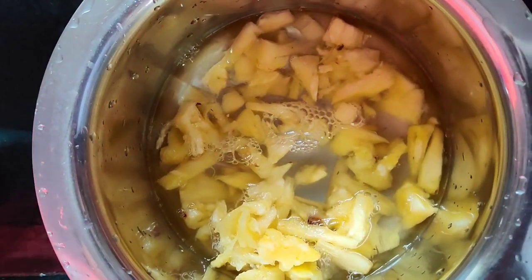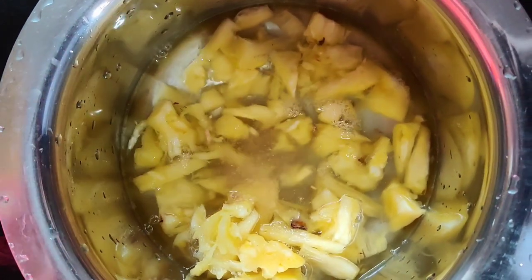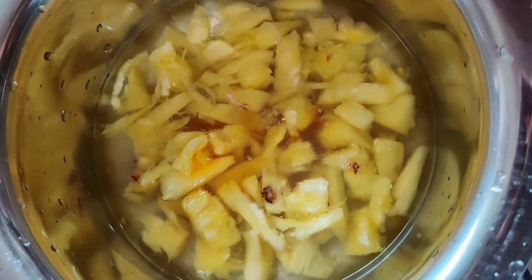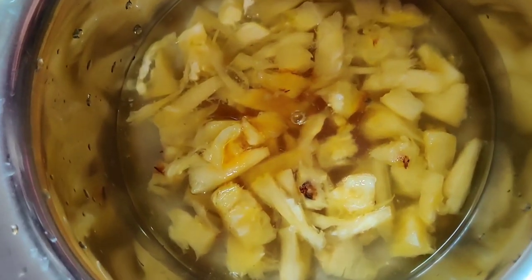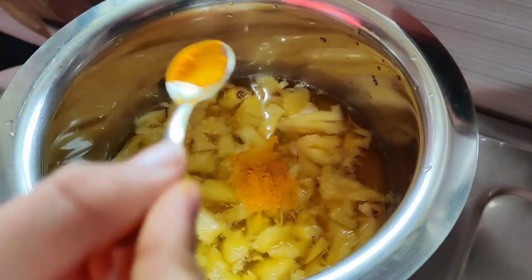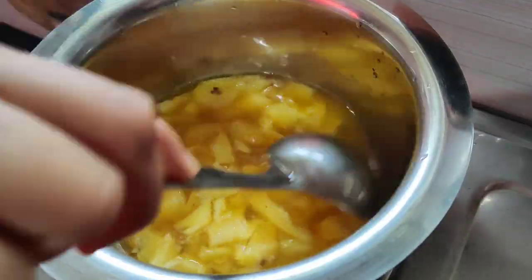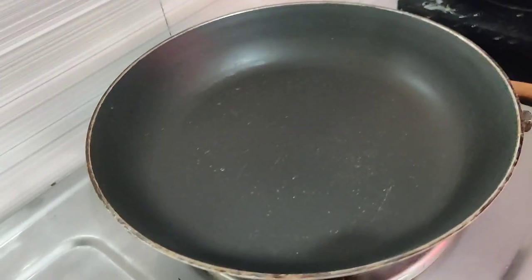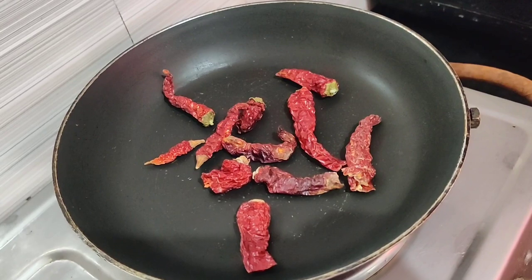I am using a piece of paper and a piece of paper. When I was using a piece of paper, add some. Then we will add and fry.